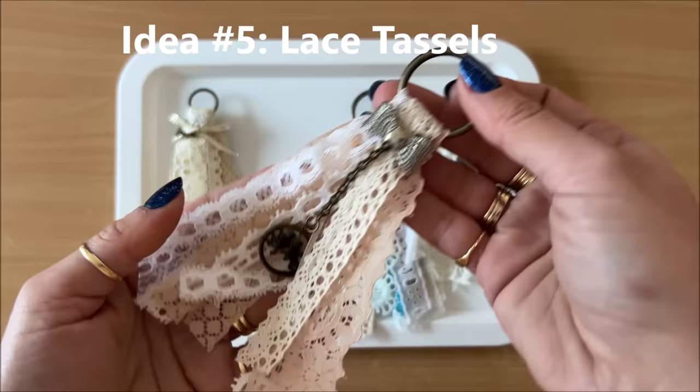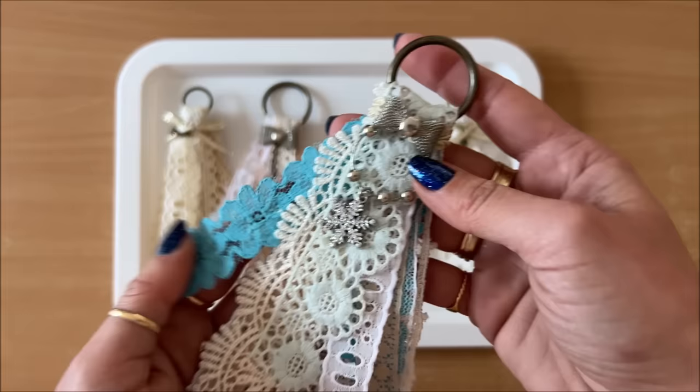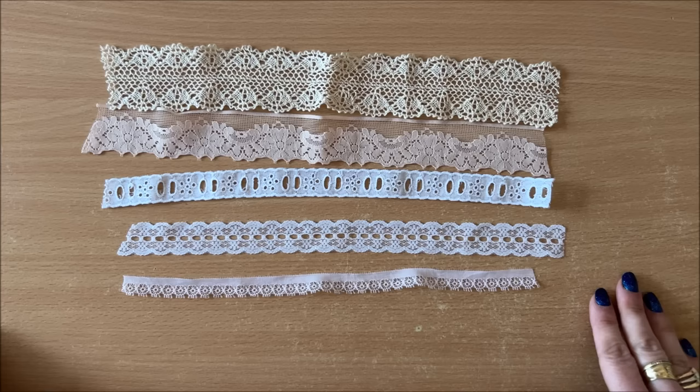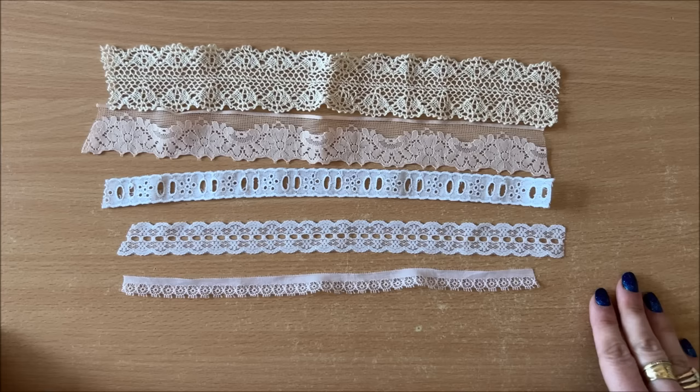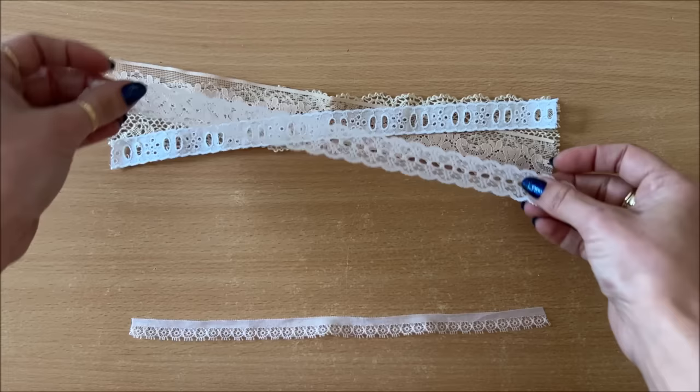Let's move on to idea number five, which are these beautiful lace tassels. You can use them to hang on the spines of journals, or they could be pretty cool as little Christmas tree ornaments and all sorts of other fun stuff. I'm using five pieces of lace that I've previously cut down, and now I'm just going to stack them on top of one another in a somewhat crisscross fashion.